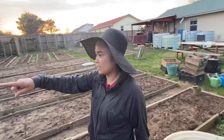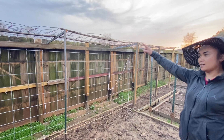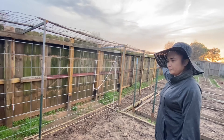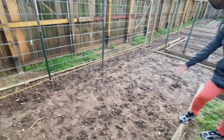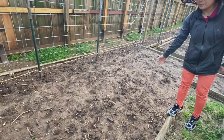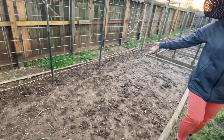And this one right here is going to be ampalaya. We're going to put ampalaya right here, so this section is ampalaya. And this right here is going to be banana pepper, because I love banana pepper on my salad.